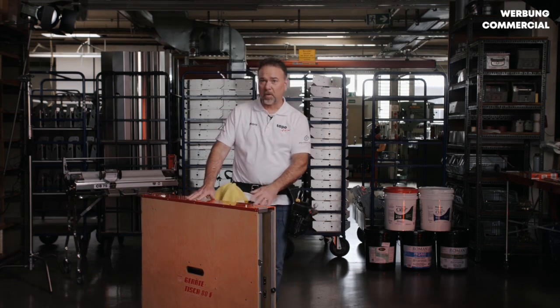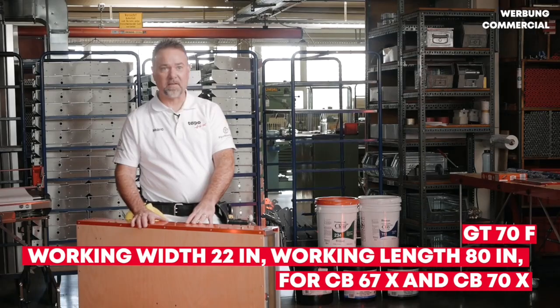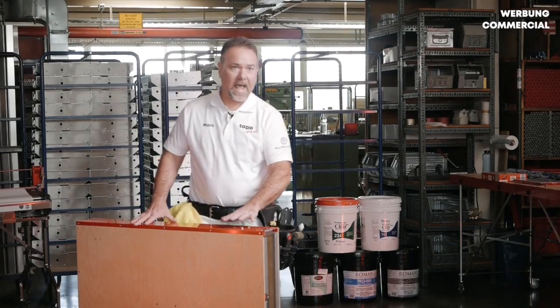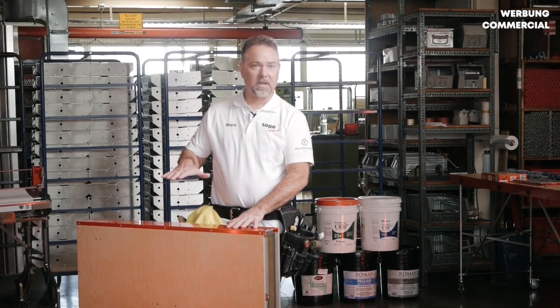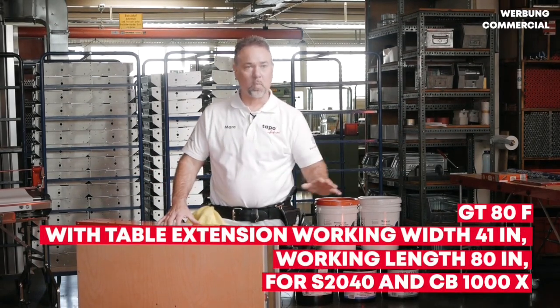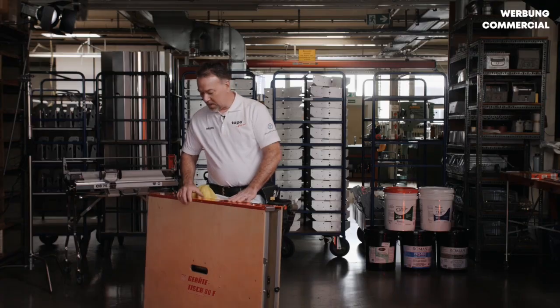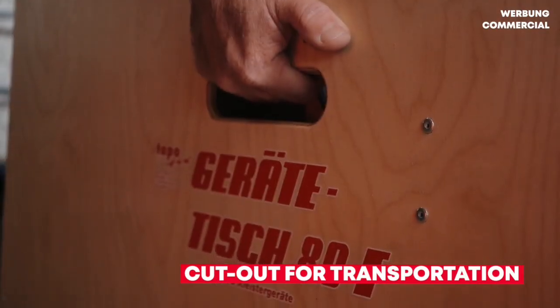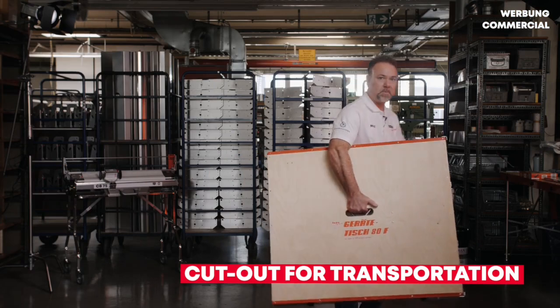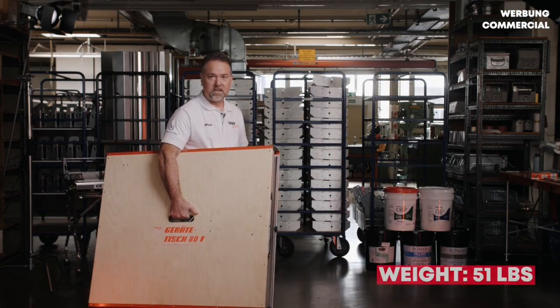It has a smaller version that works with your CB67 and your CB70, and then you can add a table extension that extends this table to seven inches additional width so that you can use it with your S2040 and your CB1000X. It comes with a cutout for transportation so that you can carry it upstairs, through doorways, and it's fairly light and easy to manage.